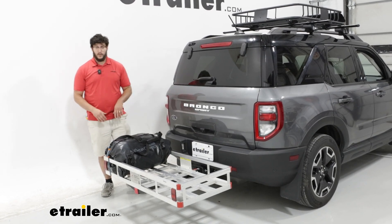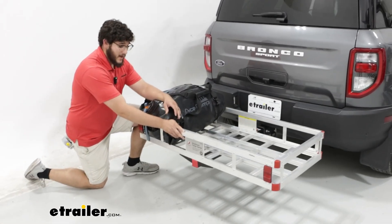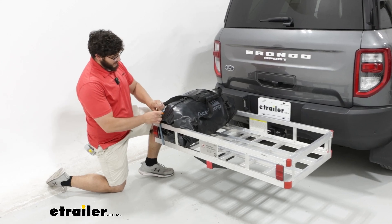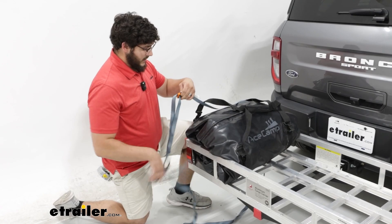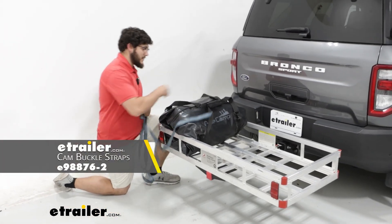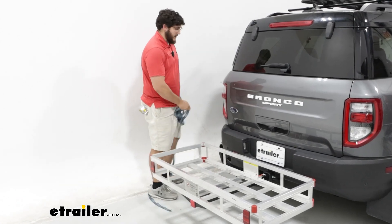This carrier is going to be still pretty durable. It's going to have a weight capacity up to 500 pounds and it's going to have a decent amount of space to it. To really look at all that space, I'm going to remove our cargo real quick. Just to give you an idea, this is a luggage bag we have on here. We used a strap just to keep it in place, and this is pretty solid — I could probably put maybe two or three more on here.